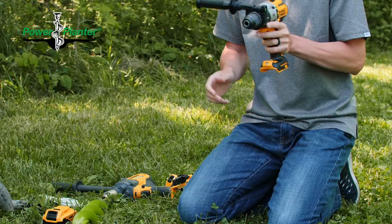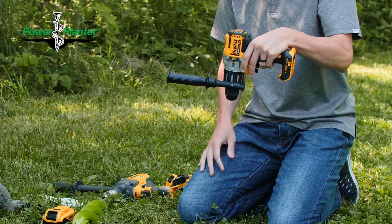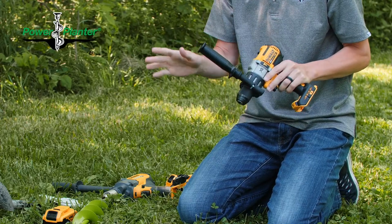Most people, when they install a side handle, will have it off to the side like this. Some people will choose to put it like this so they can drill holes straight down. Choice is yours — it's user comfort.